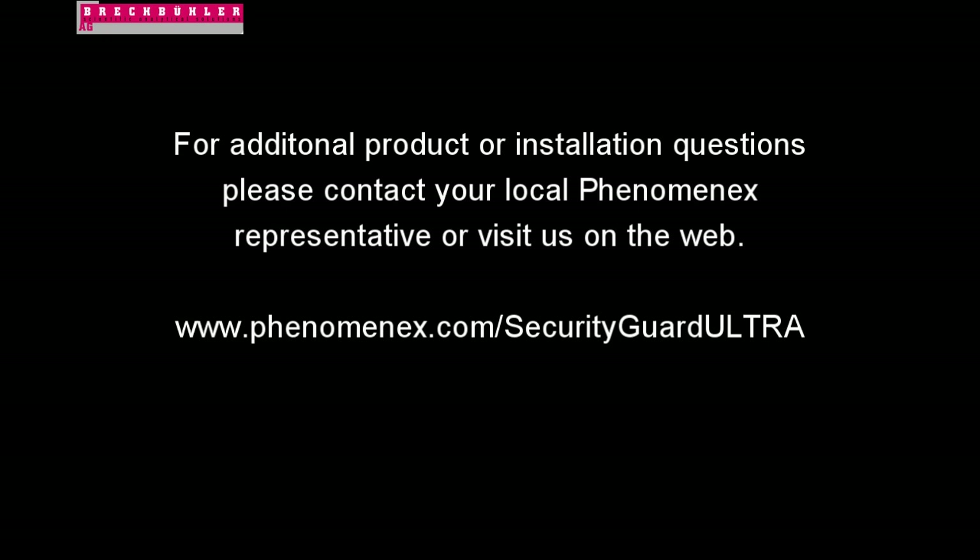Don't forget, this is just one of our helpful tools for Security Guard Ultra installation. You can see more installation tips by watching the cartridge replacement and the product assembly videos. We'll see you next time.